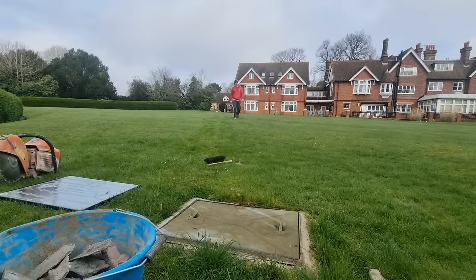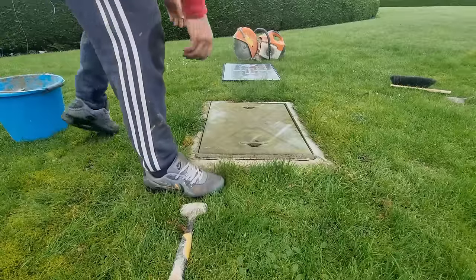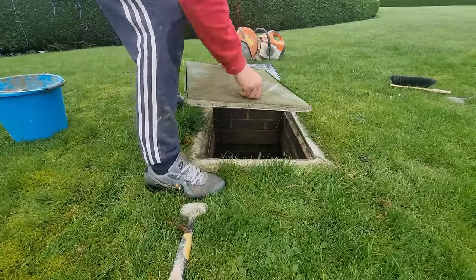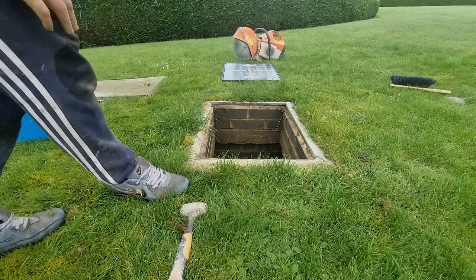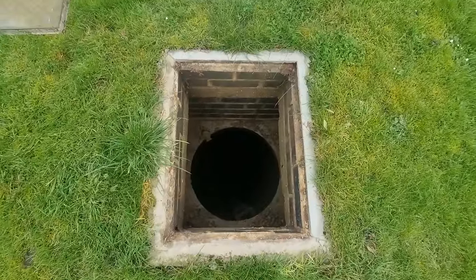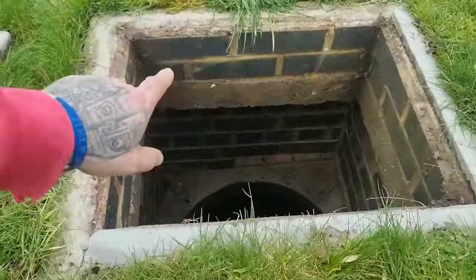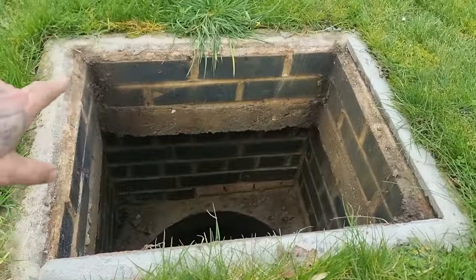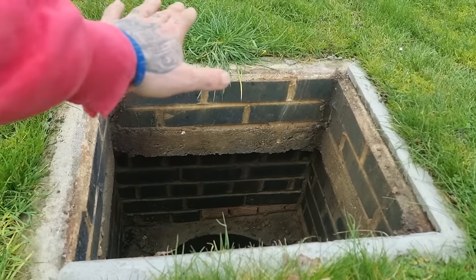The next one is incredibly deep — I genuinely can't even see the bottom. With this one I'm going to take off just the first course of bricks all the way around — that'll get it nice and low enough so the lawnmower can pass over the top.